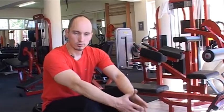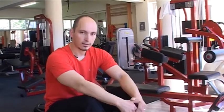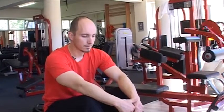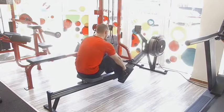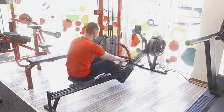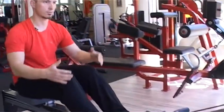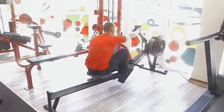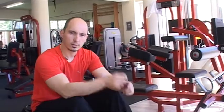Az utolsó, harmadik gyakorlat a köredzésből egy kardió gépet alkalmaz. Fontos, hogy helyesen tartsd a pozíciót, és a mozdulatokat kontrolláltan végezd.